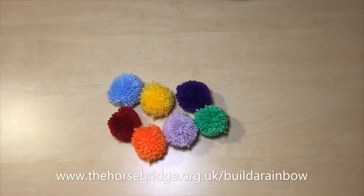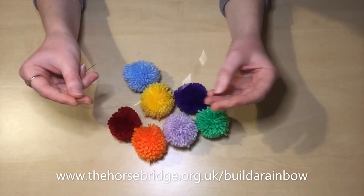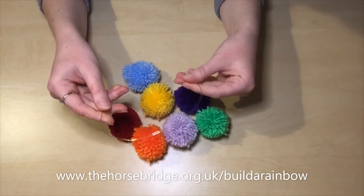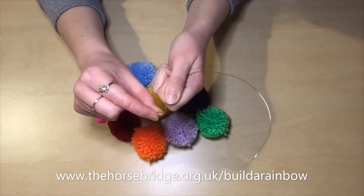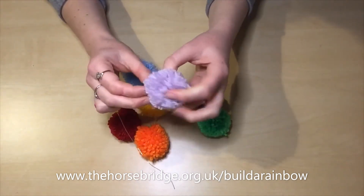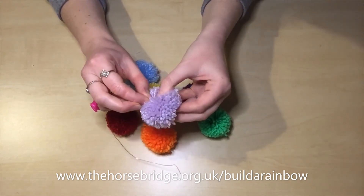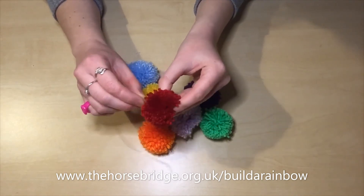So now you want to grab that piece of wire that you've kept to one side, and you're going to want to bend it into a sort of arch that's going to form our rainbow. Then on one end you want to fold over the side, and that's going to capture our little pom-poms. You want to look for the middle of your pom-poms and then that's where you're going to thread the wire through to hold it on.